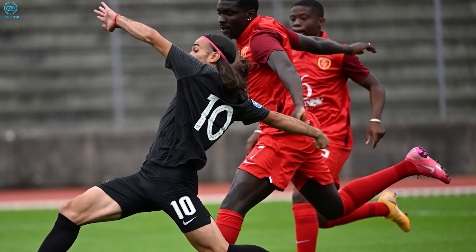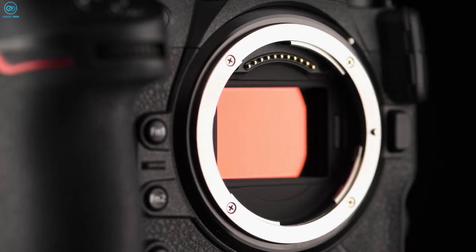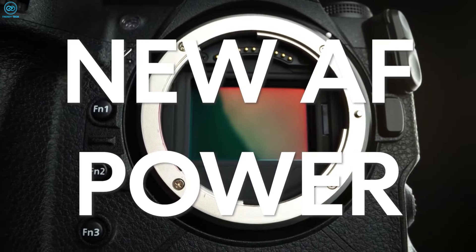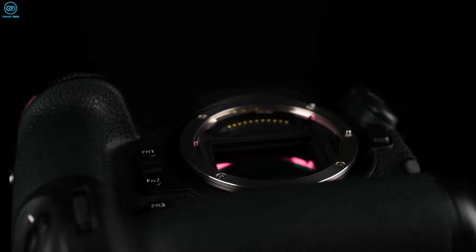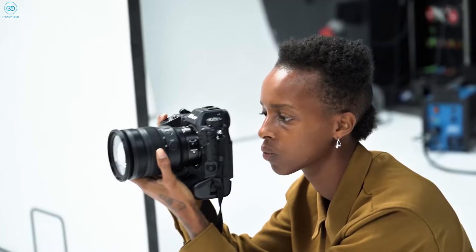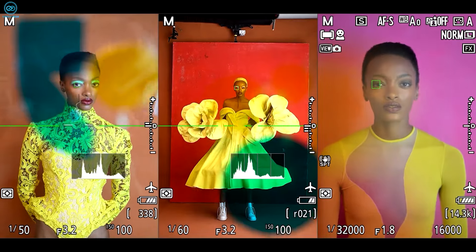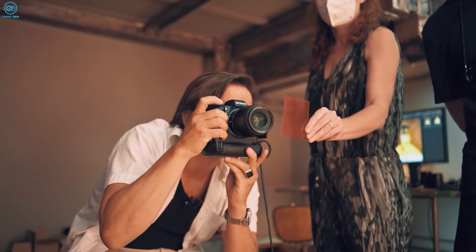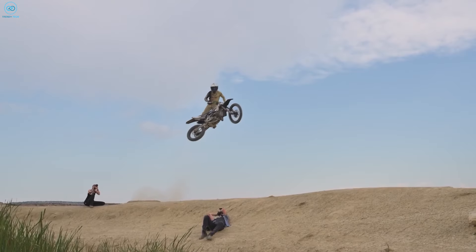Buzz is building around this new model, expected to be released between Q4 2024 and Q1 2025, featuring the latest sensor technology and powerful image processors. The Z9H could set new standards for speed, accuracy, and image quality. For photographers working in fast-paced professional fields, the rumored Z9H promises to be the ultimate tool for capturing extraordinary human feats, explosive motion, and high drama.